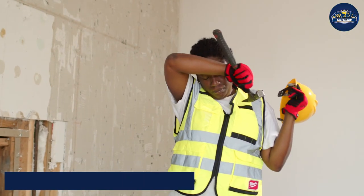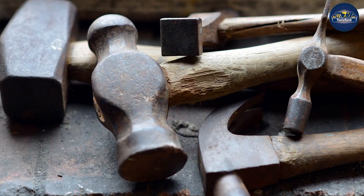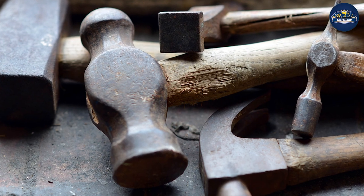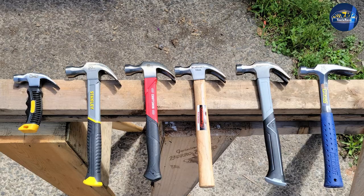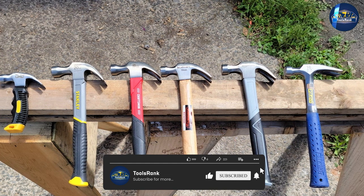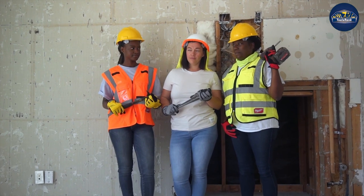The major difference between these two types of hammers is the shape of their head. A framing hammer has a flat head while a claw hammer has a curved head with a sharpened claw on one side. The flat head on a framing hammer is used for pounding nails into lumber, while the claw on a claw hammer is used for extracting nails from lumber. Additionally, a framing hammer is typically heavier than a claw hammer.